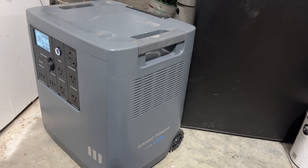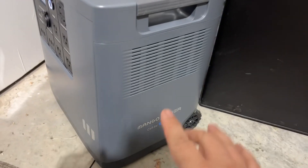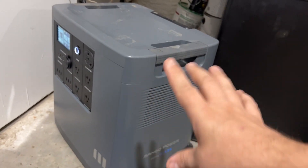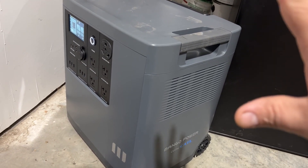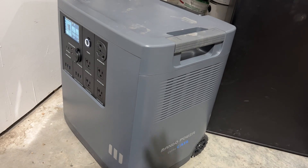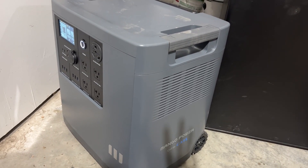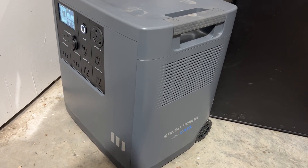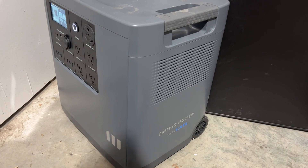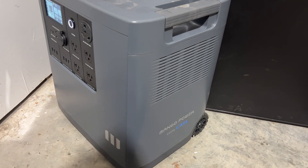I'd like to introduce you to this Mango power station. It's large — much larger than any other unit I've ever had. They did send this to me at no charge, so I just want to get that out in the open. Any review like that, take it with a grain of salt. Feel free to research anything you're going to purchase online. I've had it for about two weeks now and it has performed flawlessly for me.